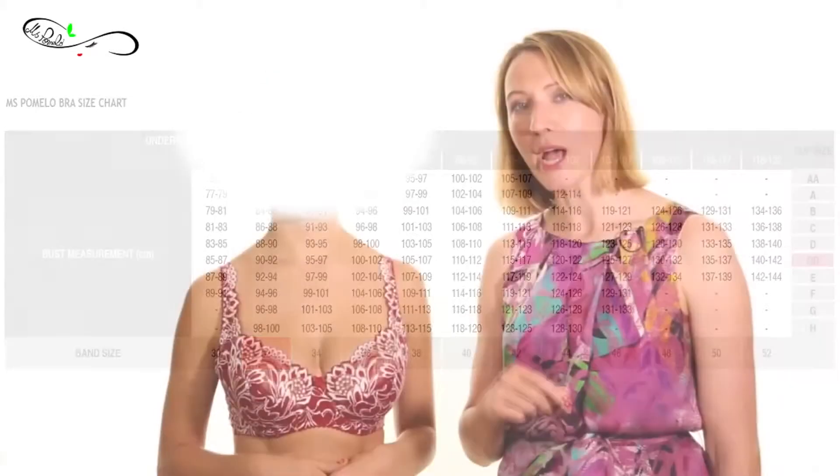The rule works the other way as well. So if her 30E was very loose, she could tighten it by going into a 28F. This works both ways and is known as the seesaw rule: up on the cup, down on the band; up on the band, down on the cup.